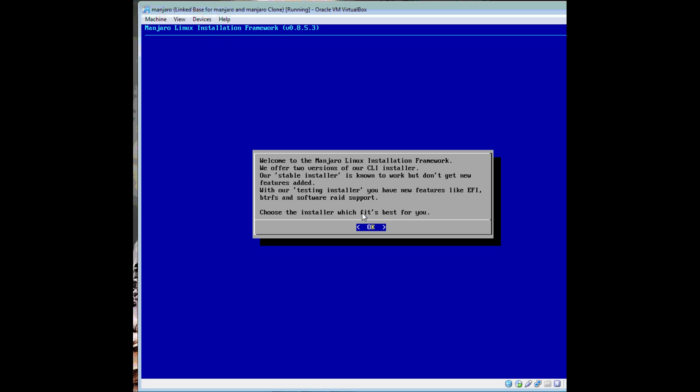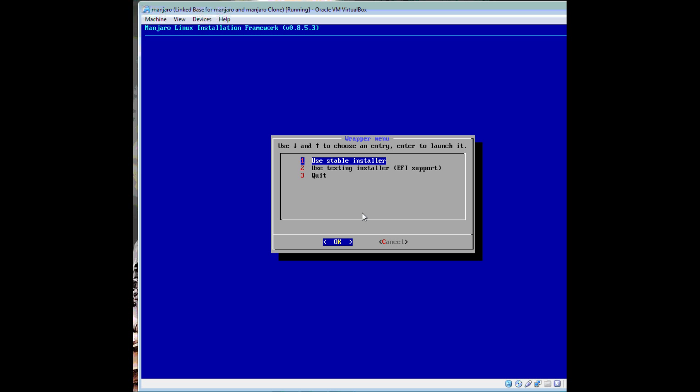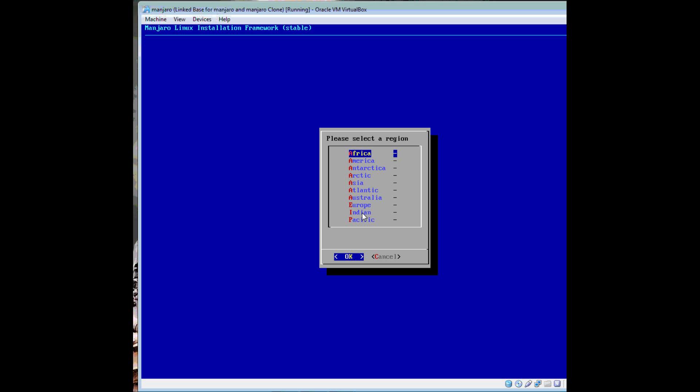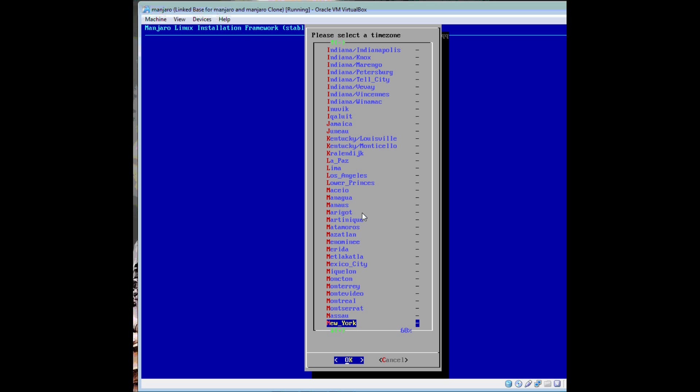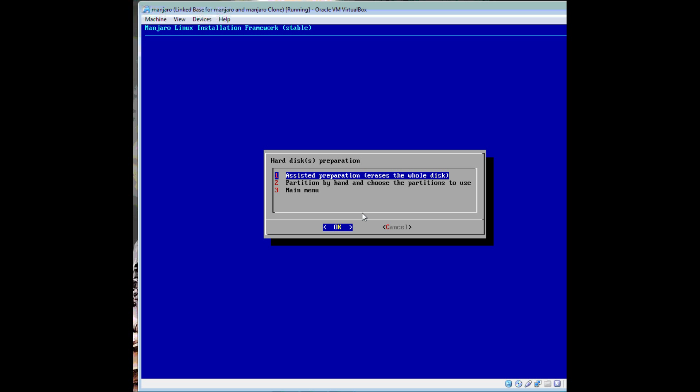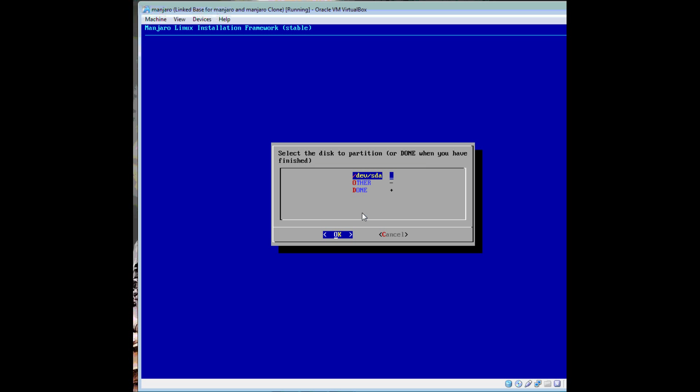To start the install, hit OK, use the stable installer, click OK. For date and time, use local time if you're dual booting with Windows so that it doesn't mess up the BIOS time. But this is a virtual machine, so use UTC — Urban America, near New York. The date and time are correct. Now let's partition the disks by hand, because there are already partitions on here.